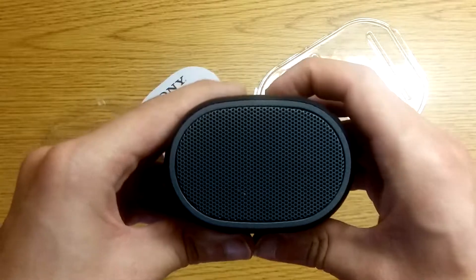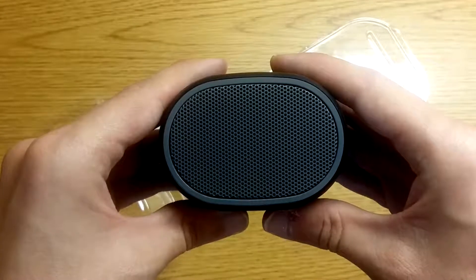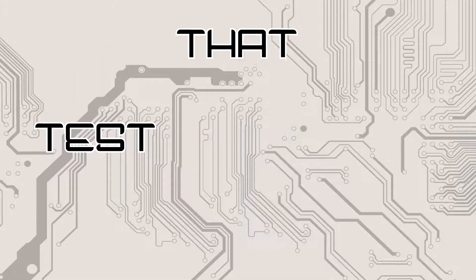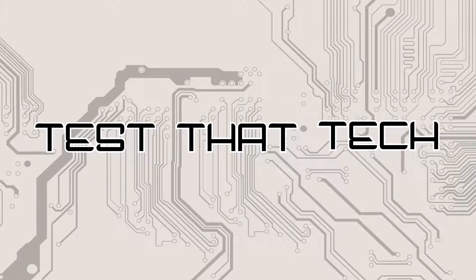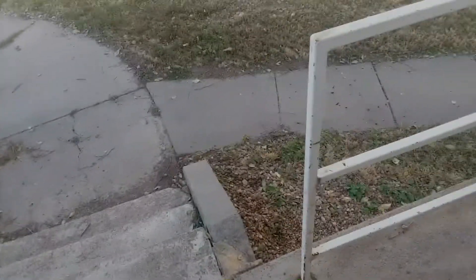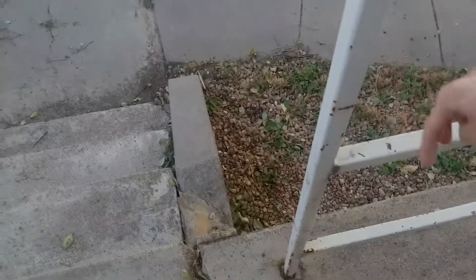Now we are going to be doing a series of drop tests on this, so let's test that tech. I will be simulating a realistic drop off of these ledges — I'll put the speaker on the ledge and push it off with my finger so it falls onto the concrete.